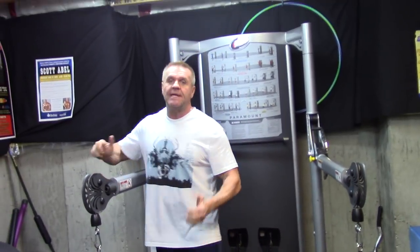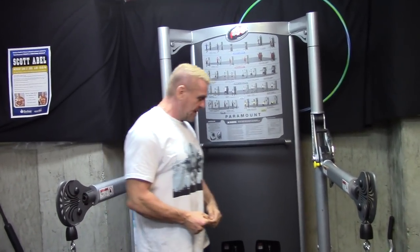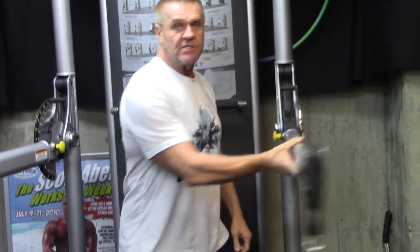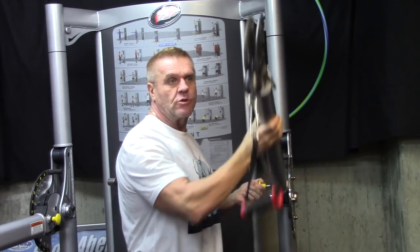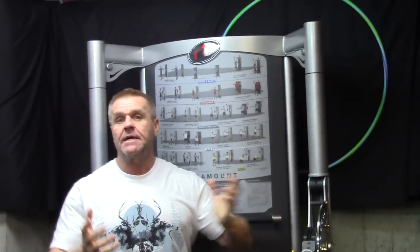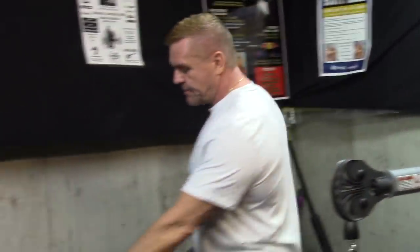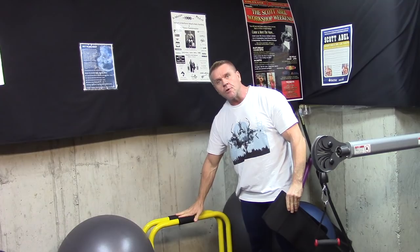This is my functional trainer, which has basically displaced my need for tubing. A functional trainer allows you to mimic almost any exercise of a machine orientation in a gym — anything cable or machine oriented. A good functional trainer goes east to west in terms of range of motion and also north to south. Combined with my bench, I can do a seated chest press, seated chest fly, reverse flies — there's almost no machine I can't mimic. It's a very good investment for a home gym and doesn't take up a whole lot of space.